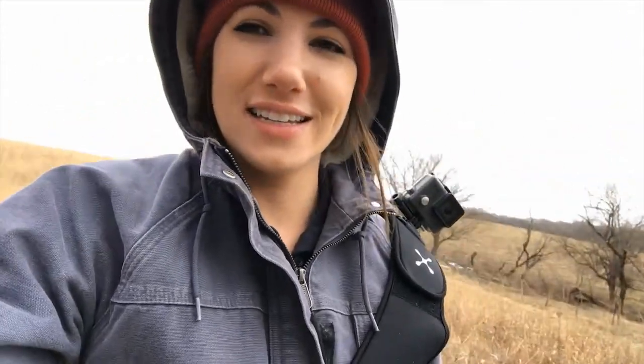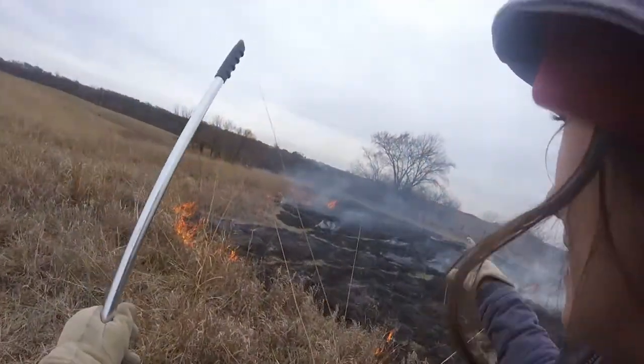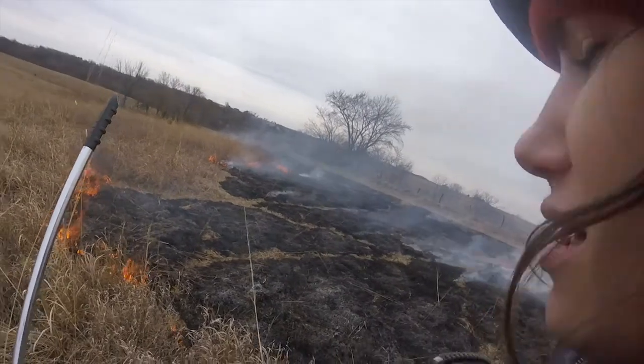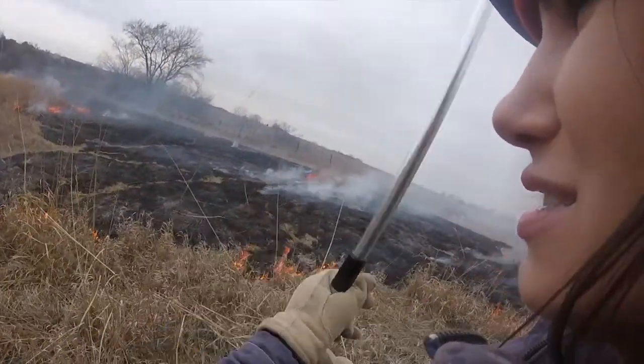I got my GoPro on so we're going to burn this piece first and do a back burn first. As you can see we've got this really nice back burn so far, where it just stops along our trail and is burning here slowly against the wind.